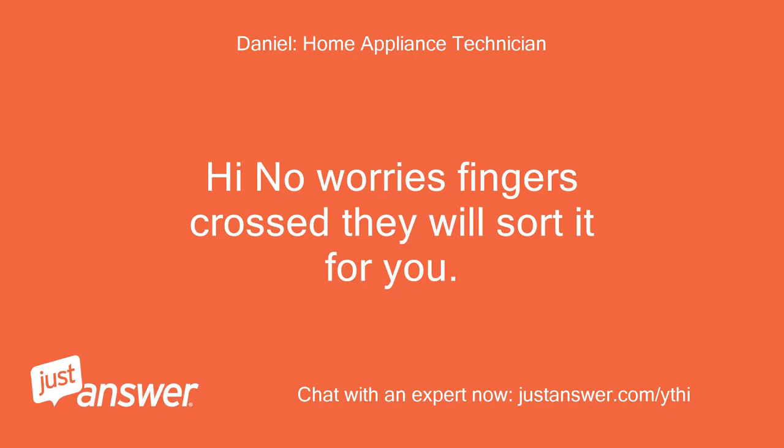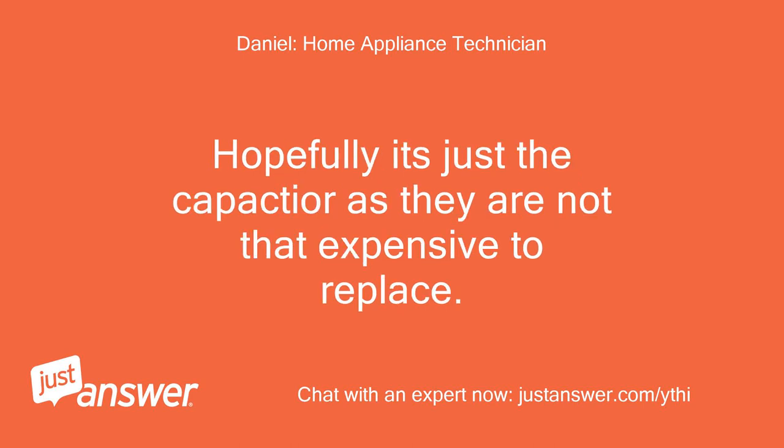Hi, no worries — fingers crossed they will sort it for you. Hopefully it's just the capacitor as they are not that expensive to replace.